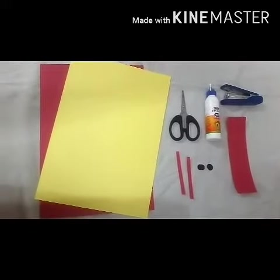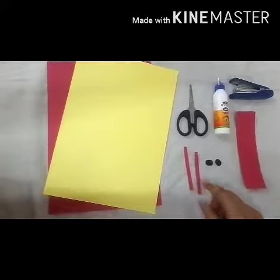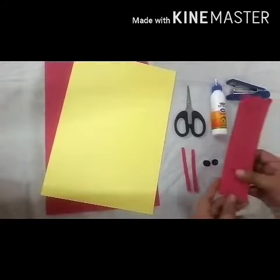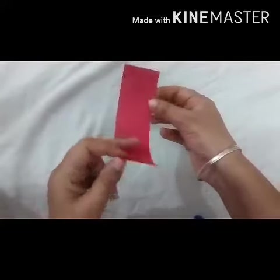Material required: two color sheets, scissors, fabric glue, a stapler, two small strips, two black circles, and six to seven strips of this size. My dear students, first of all I will take this strip and make one roll.